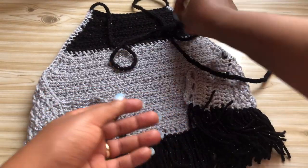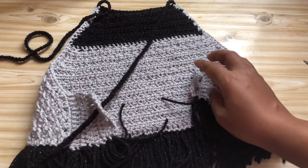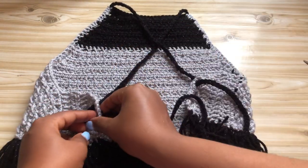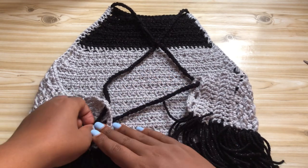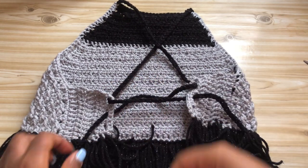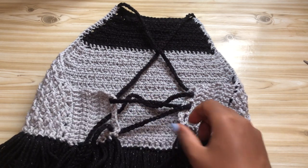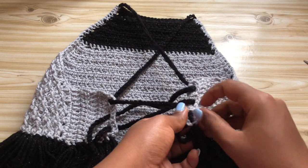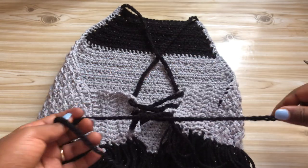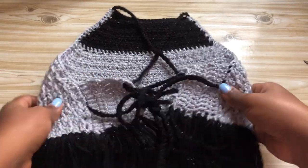This is what we have. To wear it, crisscross the straps at the back - just lace it up and tie it, it's very simple. I hope you've enjoyed the tutorial. If you're new here, please consider subscribing so we can stay connected because more tutorials are coming your way. Thank you so much for watching - I'll see you all in my next video, bye!